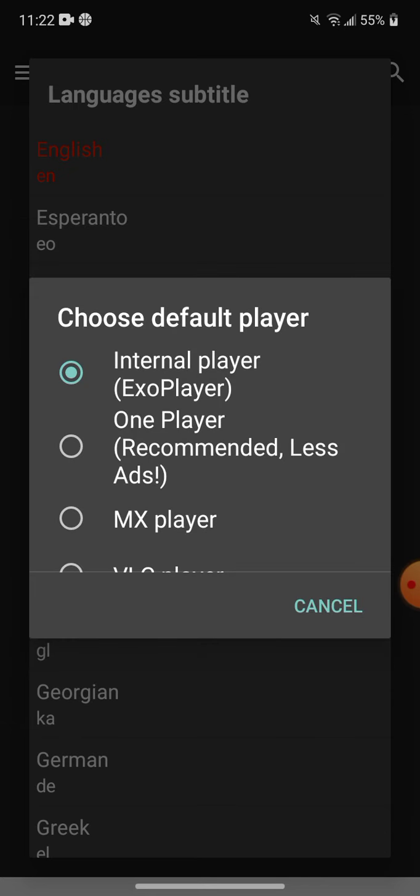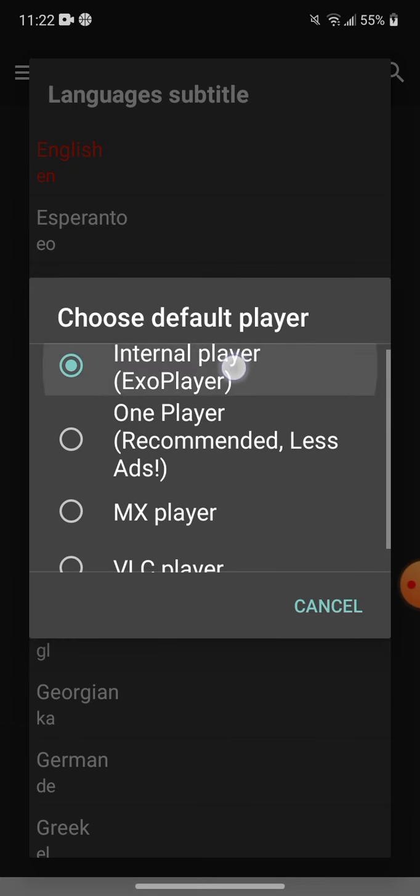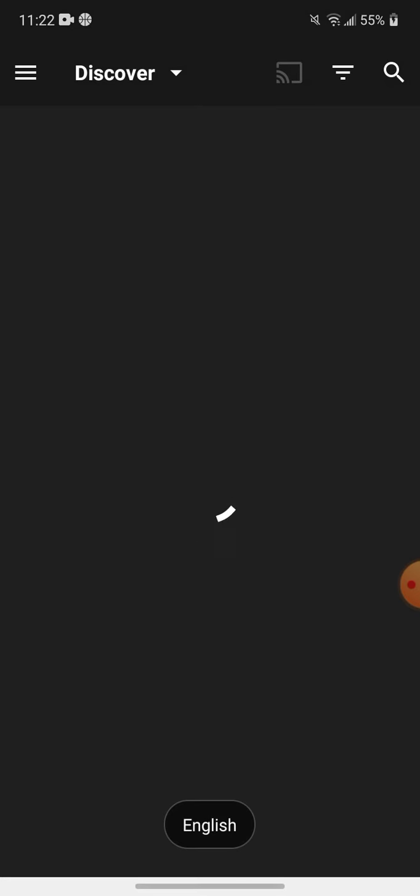You don't have to update to the new version, you can just do this one. Select Internal Player and set your language.